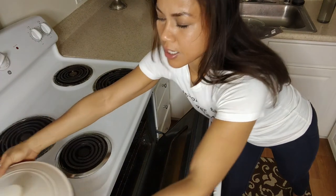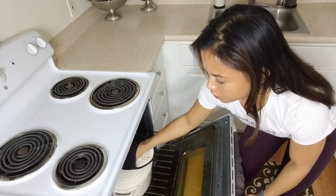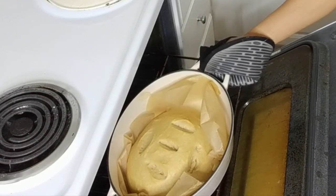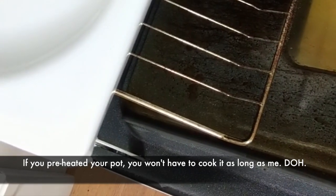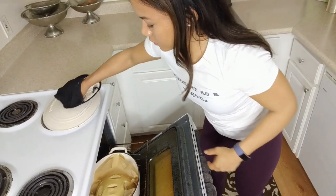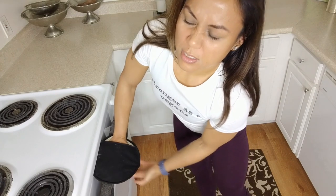My oven has preheated to 450 — the rack is in the middle — I'm going to put the bread right inside. All right guys, it's been about 30 minutes and I have a feeling it's going to need maybe another 30 or 15 minutes, so I'm just going to check it out. What I failed to tell you guys too is make sure you have your ceramic pot preheated in the oven while you're preheating the actual oven. Here's the bread already — I'm going to give it about another 30 minutes. Because you're using protein powders and not just wheat flour, it does take a little bit longer to cook. I'll check in between and tell you guys what the total time is.